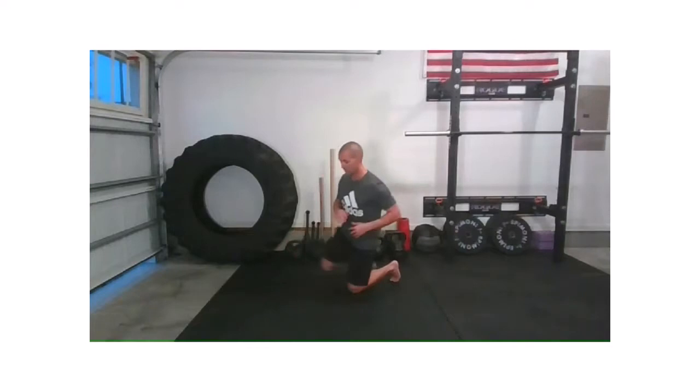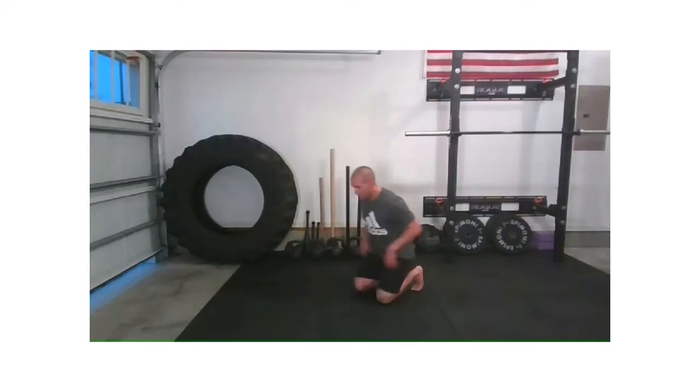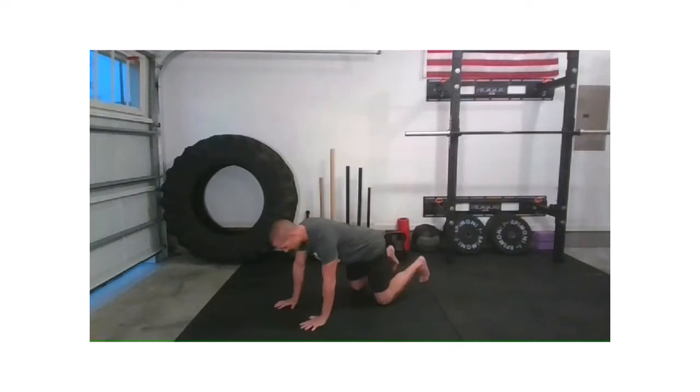Come on down to a double kneel position, and now we're going to come on to a quadruped position — hands underneath the shoulders. Once we get here, let's just breathe in as you drop the belly. Exhale as you take the spine to sky. Again — breathe in, exhale. Inhale, exhale — spine to sky.